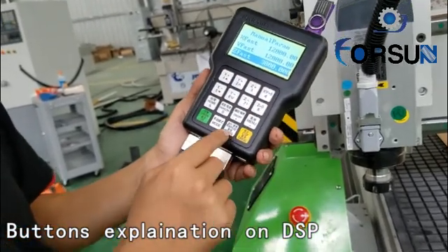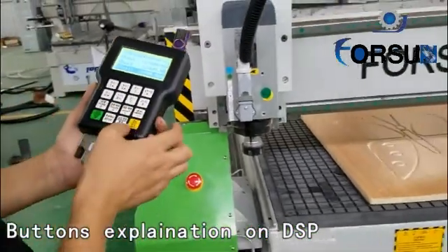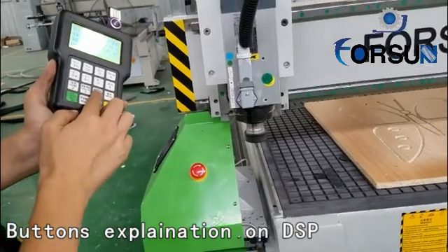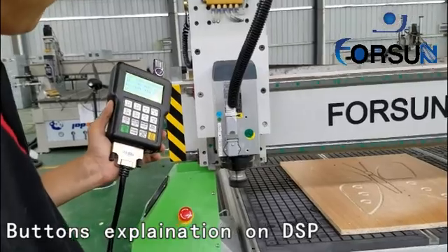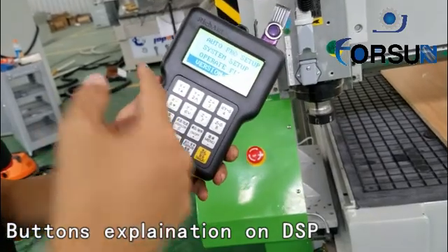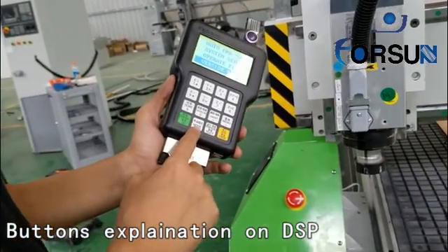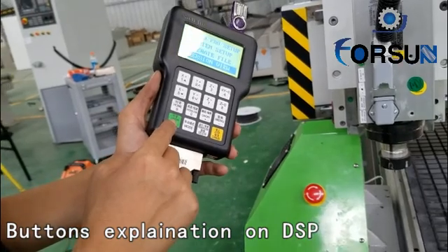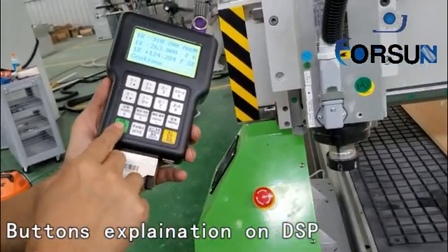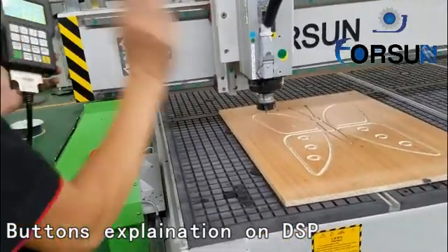Manual means you can set anything inside, but usually we have set it very well for you — no need to change. This button means the machine will go back to the working start point. Do you remember just now we set where the start point is? So when we press it again, it will go back to the working start point.